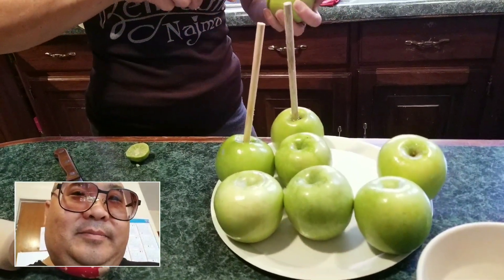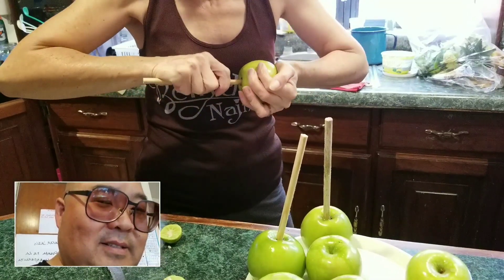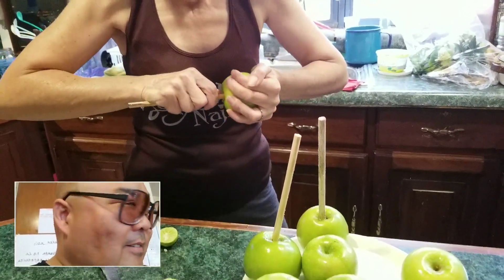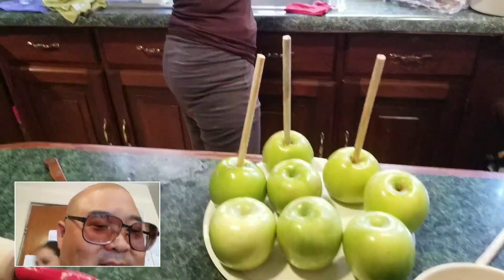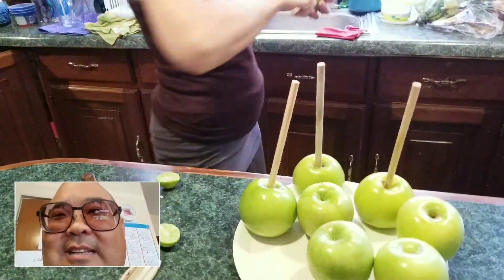Oh, this is a long process? Well, good thing I have a lot of video, right? I don't even know what the end is supposed to look like. I thought it's just apple and you dip the stuff in... but it's more than that. Really? Okay.